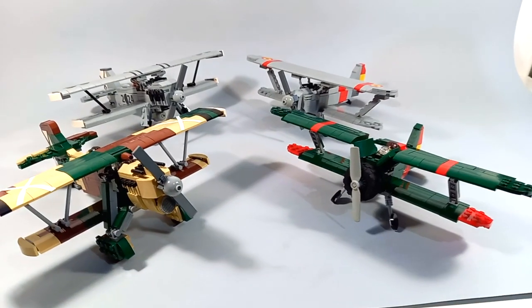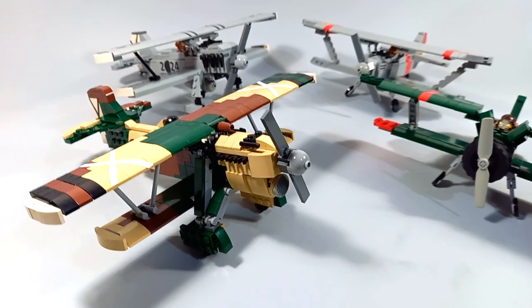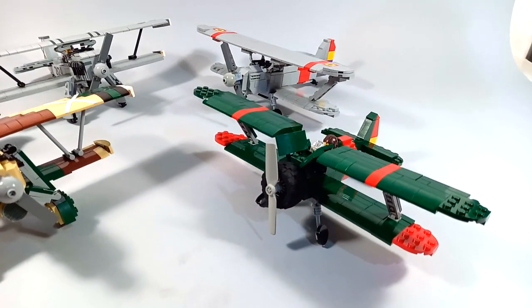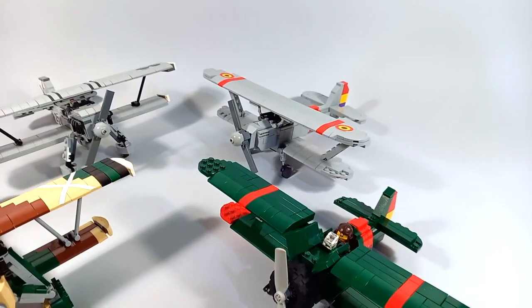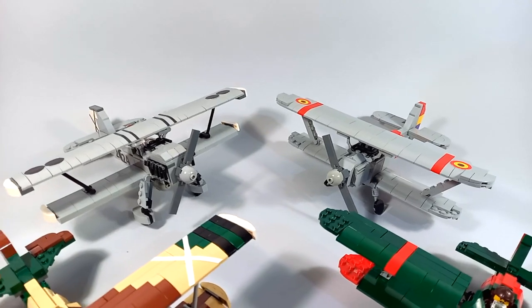Hi everyone, it's Anin once again and today I'm going to talk a little about the biplanes that I've made so far. They are all planes that were used during the Spanish Civil War and they'll be featured on the future documentary about the war that I'm currently working on.